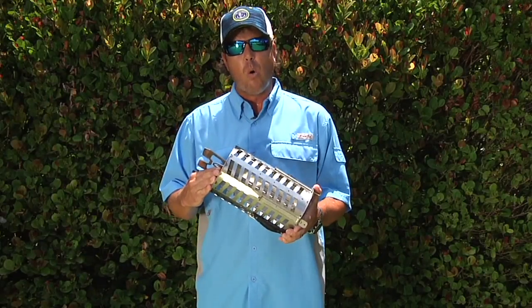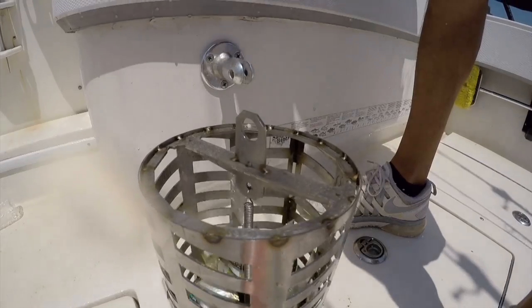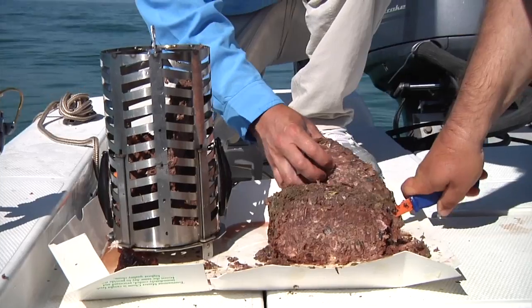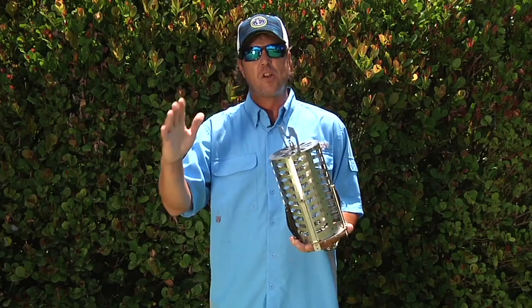The CST Pro 100 Chummer Chunker works in a multitude of different ways — anywhere from filling completely with live baits, to cut-up chunk baits, to even your cut-up fine ground tournament chum that you're going to use for your snappers and smaller fish. The different styles of chum used will be for targeting different species.